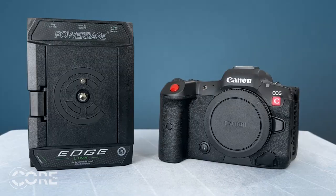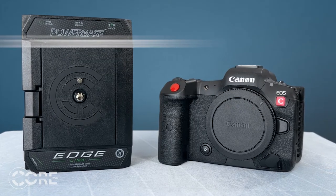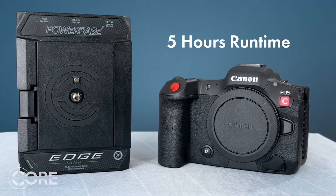Since this camera has a higher power draw than previous Canon DSLRs, runtimes can be very low when using the LP-E6M. CORE's Powerbase Edge Link is here to solve this power issue. With the Link, you'll have runtimes of around five hours. Now this is just the camera alone, so if you add accessories, times will vary.